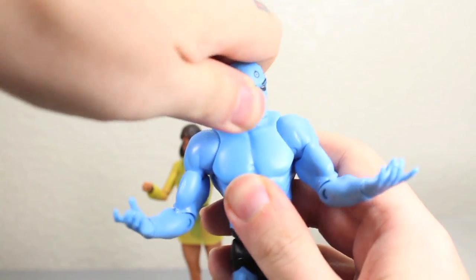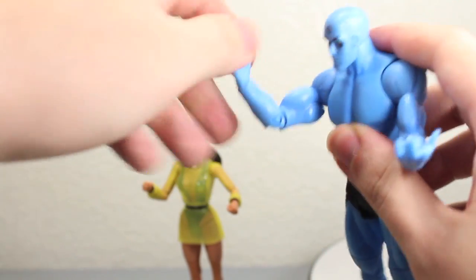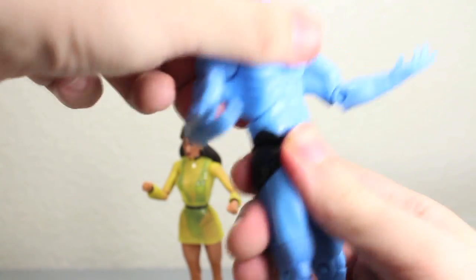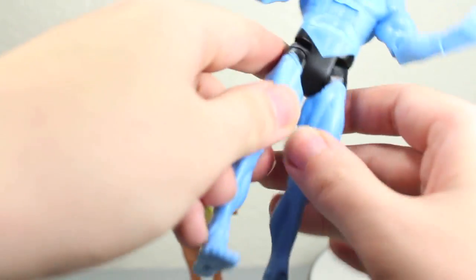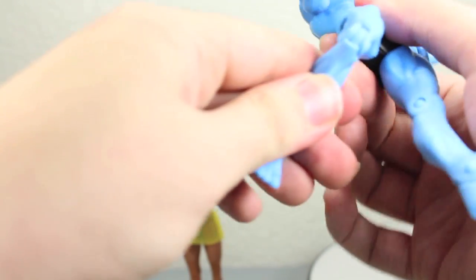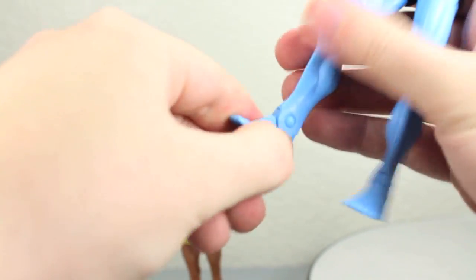For articulation, Dr. Manhattan's head can fully rotate and goes up and down pretty well. Arms fully rotate, go in and out, rotate at the bicep, bend at the elbow, and rotate at the wrist. He has a nice ab crunch forward and back, full waist articulation, legs go forward and back and in and out. They rotate at the upper leg, bend at the knee, and the ankles pivot forward, but there's no ankle pivot side to side.